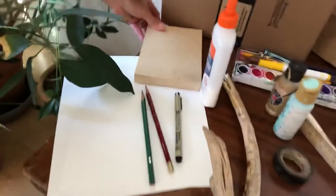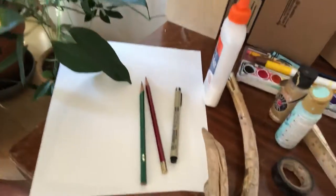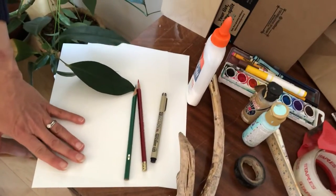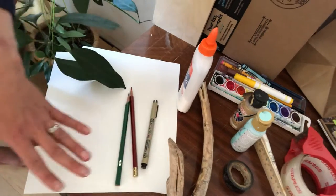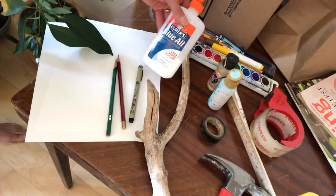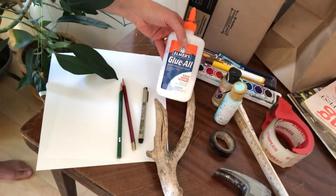Another art supply that I think is really important is just paper and pencils — if you have that only, then that's good enough. Pens, maybe things that you find outdoors like sticks, glue if you have it. That's great, but don't go out and buy it if you don't have it — it's fine.